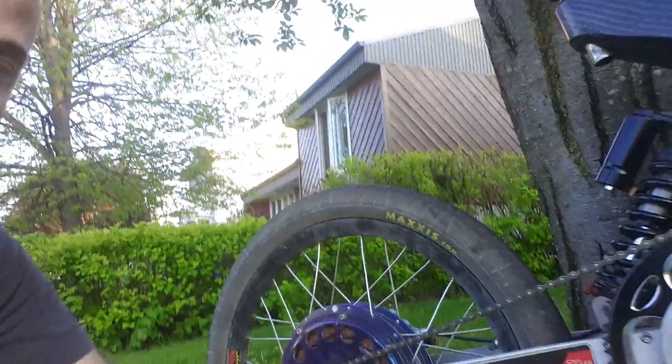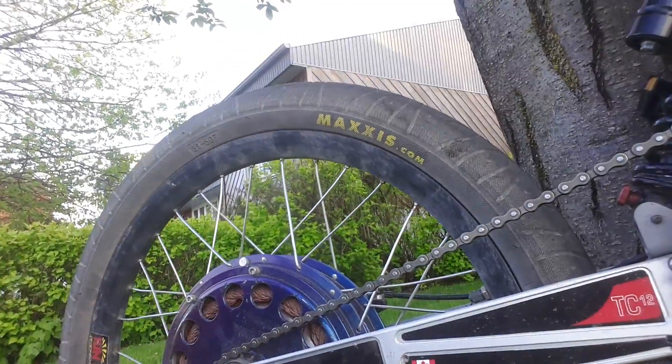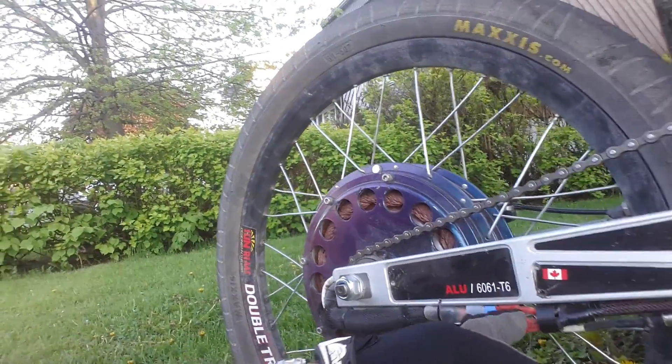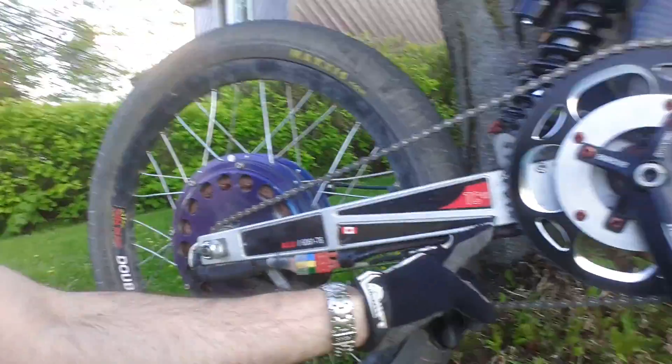Recently I've installed the 5403 hub motor on the 24-inch rear wheel, as you can see here, and the beautiful 5304 with a lot of air cooling. I'm still using 10 gauge phase wire from the motor to the connector, and here I have an extension — it's a 10 gauge — and I have an 8 gauge from another connector to the controller.